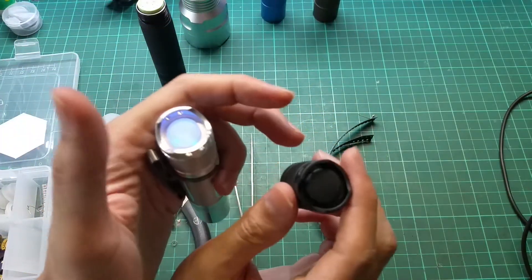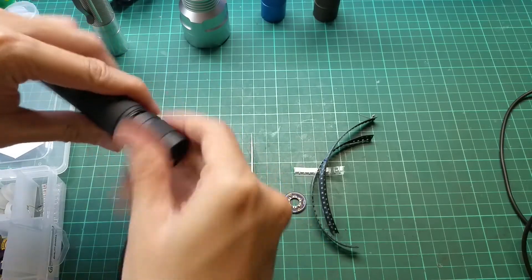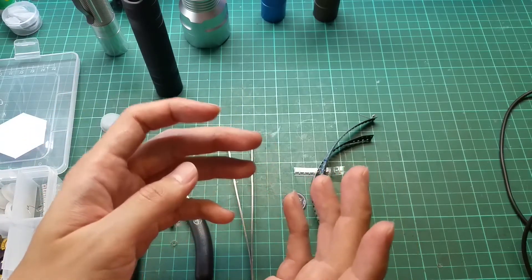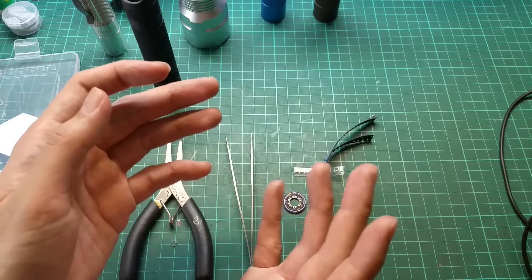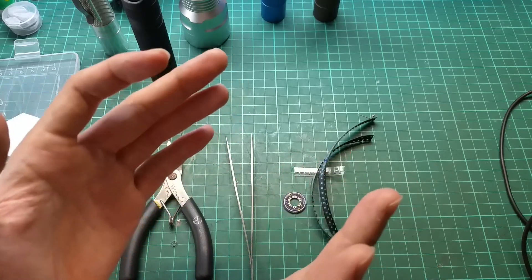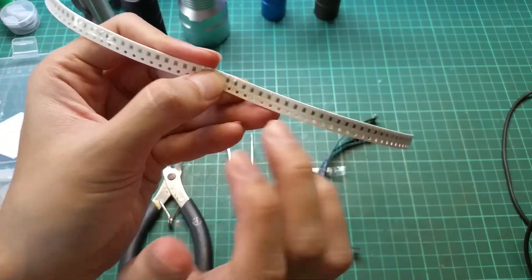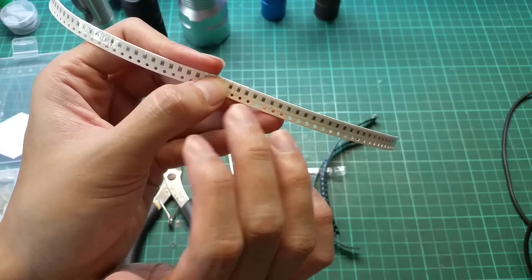In this video I will not be doing the modification itself because that will be done in the next part. The video will be in several parts — maybe 2 or 3 but not 4. The next part will cover the resistor, which functions as a bleeder resistor that supplies power to your tail cap.